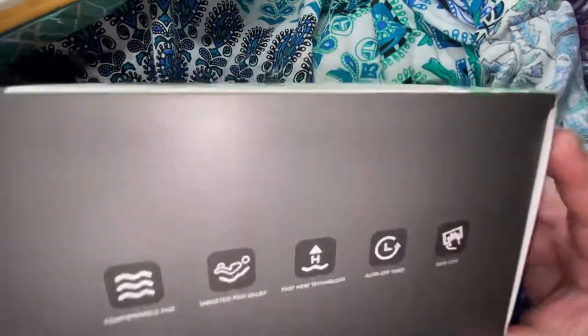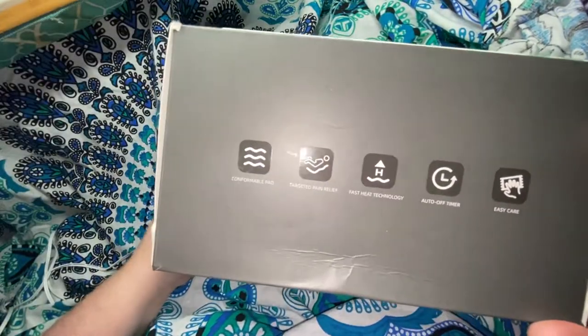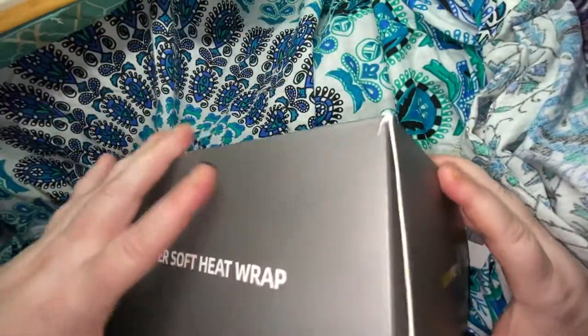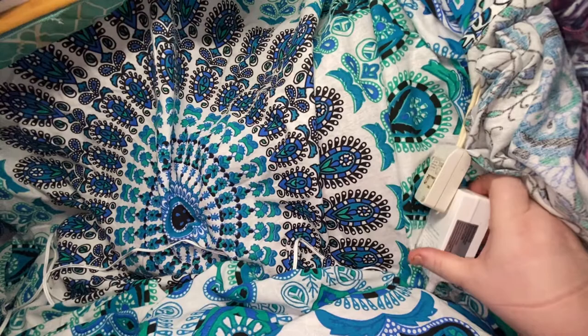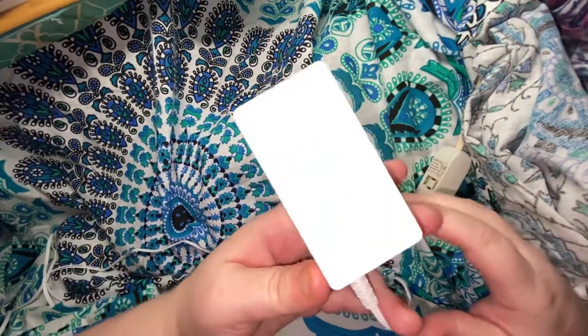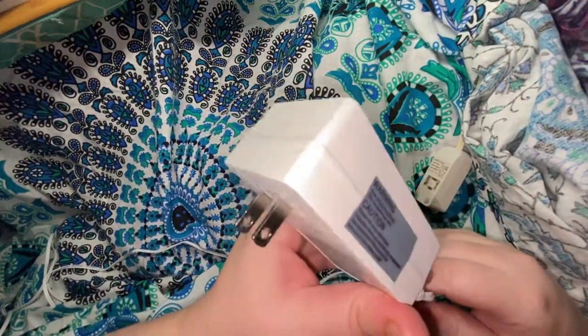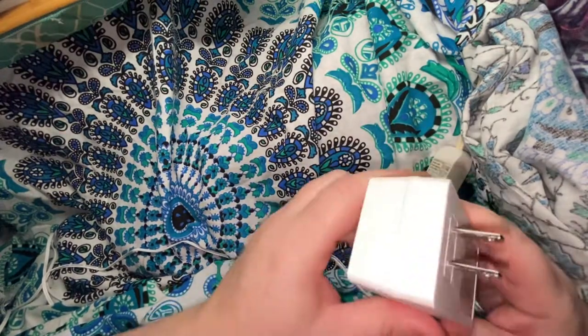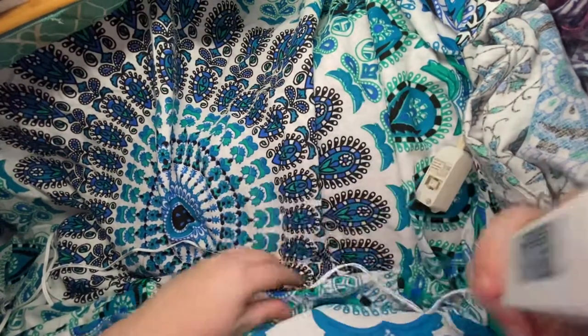If you remember last year, I got the regular one. This is everything about it — it's really self-explanatory. It's just a heated wrap. It has the same cord as last year's. If you want to go back and watch my last video of the regular Home Press Heat Wrap, but it comes with this kind of cord.